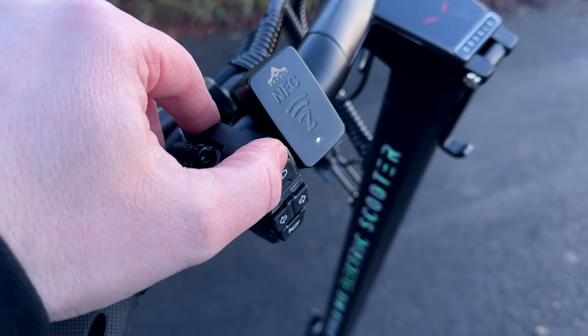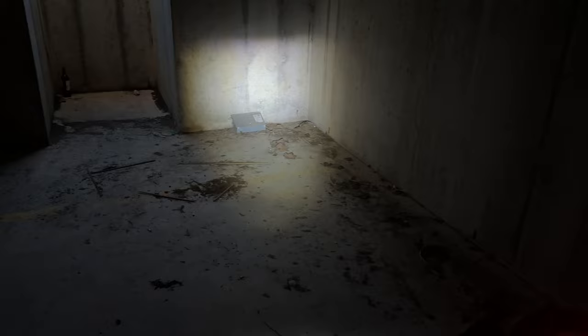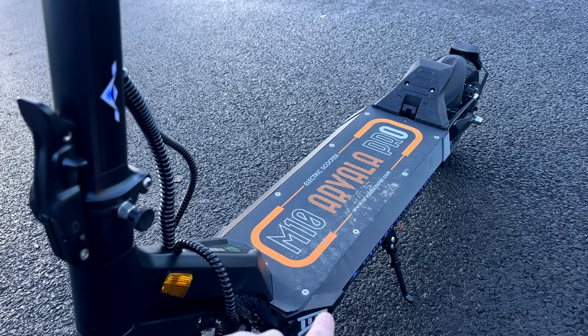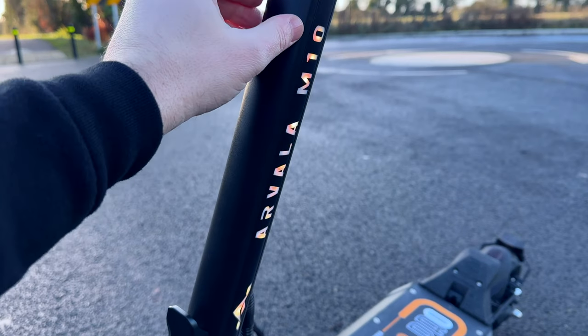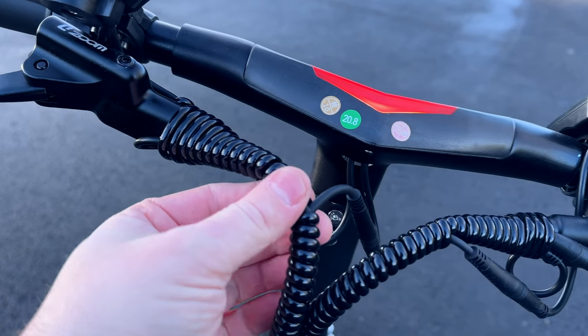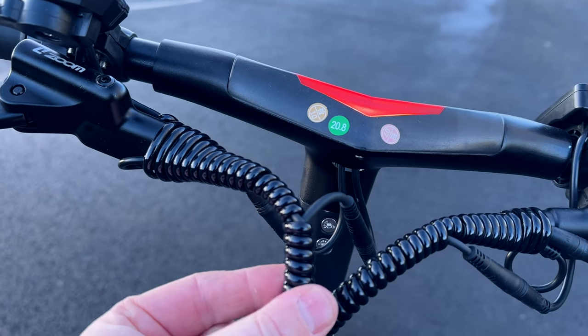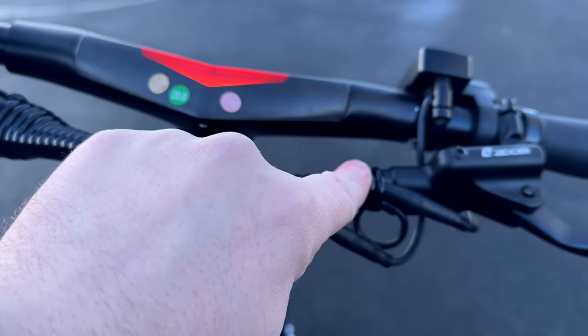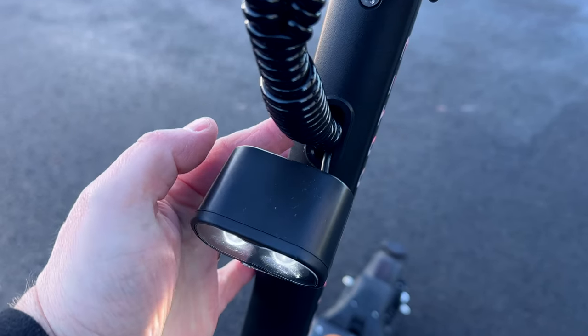Up front with the lights on you have a really nice two-LED height-adjustable headlight which is actually quite a good light. Coming down the stem you have really nice LED lights, and they're also completely around the deck. Your indicators flash here, and in fact everything on the whole scooter flashes when you indicate — which is a really nice thing to see. Just take a moment to appreciate the attention to detail on the cable wrapping — it's very neatly done completely around the electric scooter.